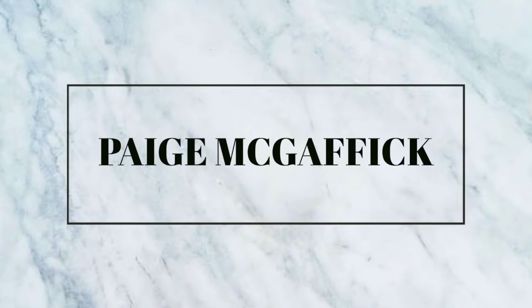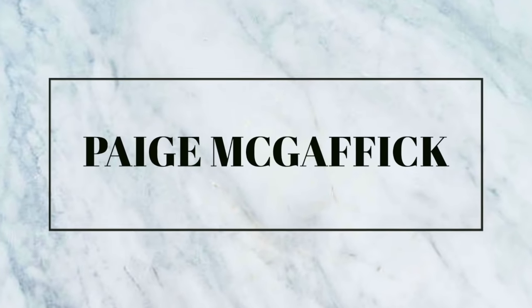Alright, let's do this. Hi guys, welcome to my channel. If you are new here, please make sure to subscribe down below, or give this video a thumbs up to support my channel. This is my first video and I have been wanting to do this for so long.